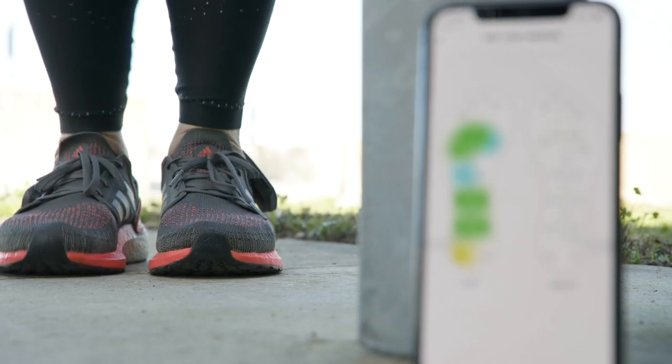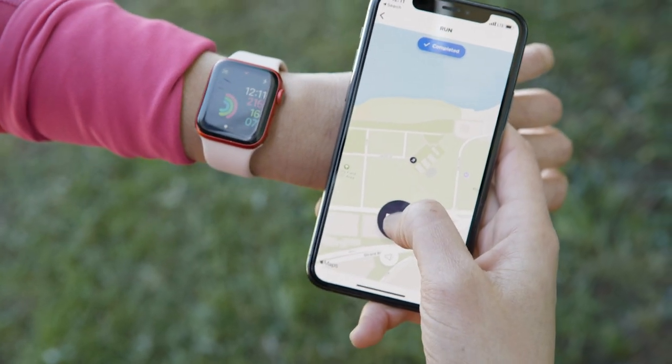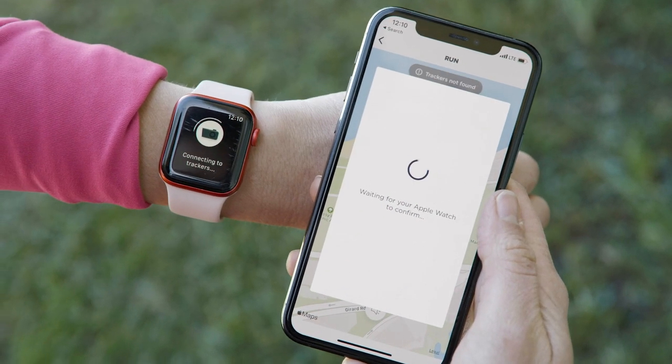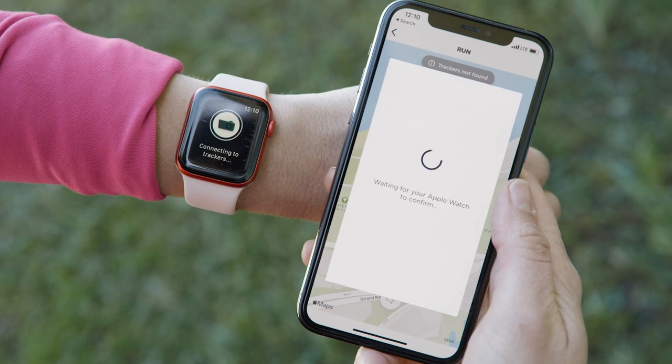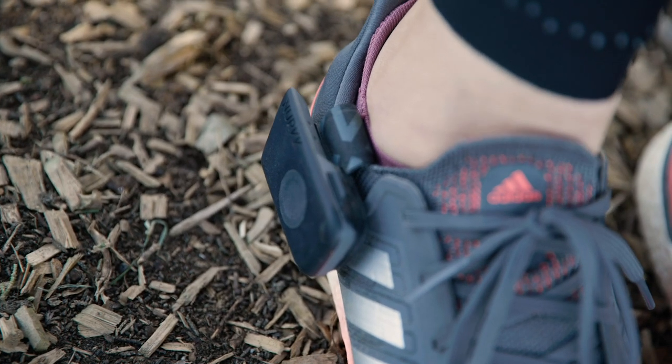Then you're ready to roll and you have a couple of options. You can start a run directly on the app if you're planning to take your phone with you, send it to your smartwatch — which only worked half the time on my Apple Watch — but it's also compatible with a bunch of other sports watches, or ditch both entirely and start a run directly from the trackers.